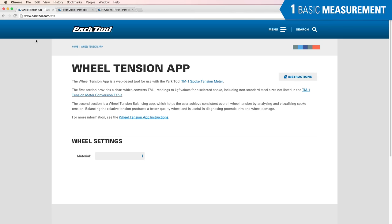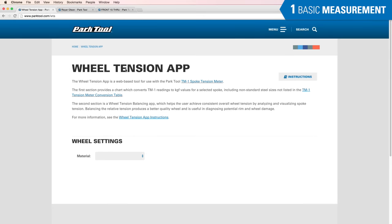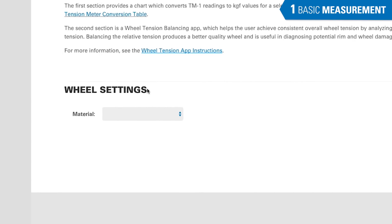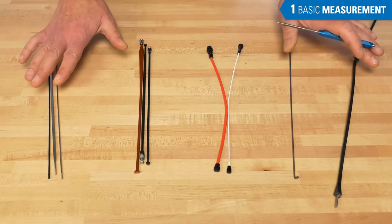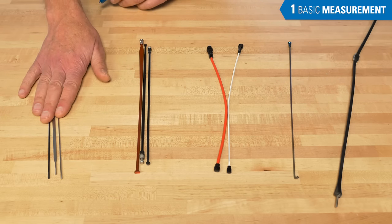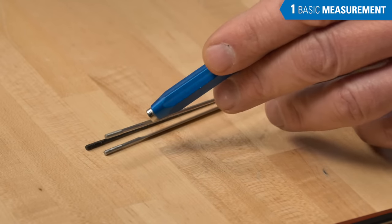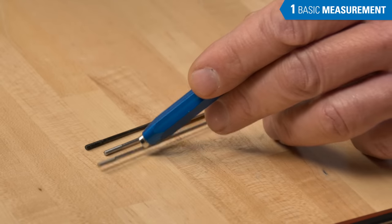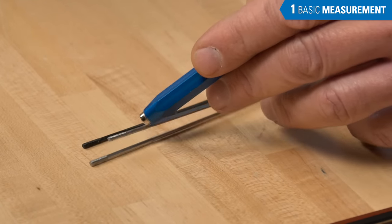Open a web browser and go to parktool.com/WTA for the Wheel Tension App. Begin with wheel settings. The material drop-down box has five choices. Steel can either be stainless steel or carbon steel. Steel is always at least somewhat magnetic, so if in doubt, use a magnet and see if it holds gently or firmly.